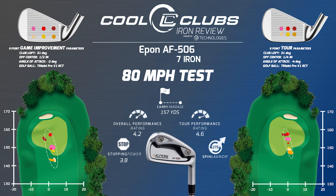The lofts are kind of similar — 31 versus 32 — so it's not too hard to blend them between the two sets. Good spin and launch, higher than its sister club, which is good. That means the cavity's working and the ball's popping up a little bit more.